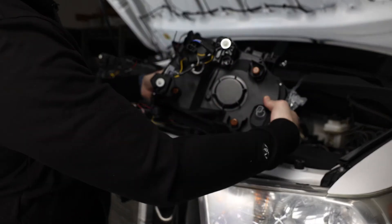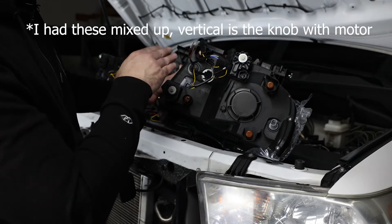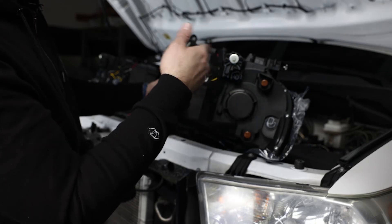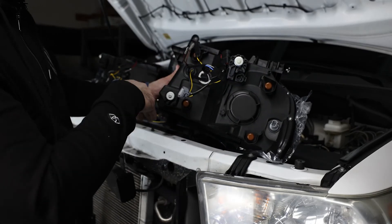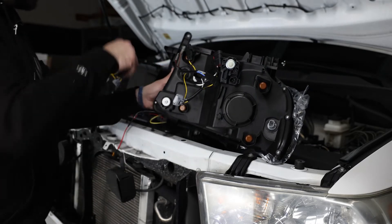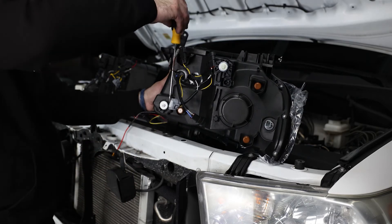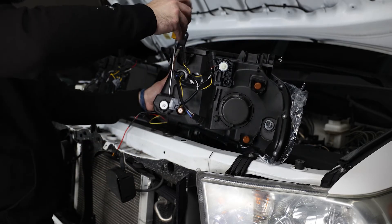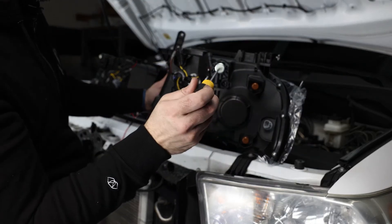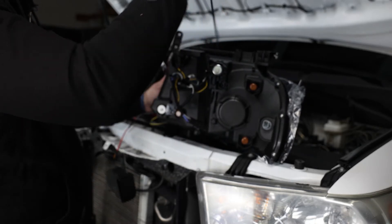Since I have the lights out, let me show you the adjustment points. This guy right here is going to be our vertical adjustment and this knob is going to be the horizontal — so left or right, up and down. To do this, all you've got to do is take a Phillips screwdriver, throw it in up here and you can twist for left and right or up and down. On this one it's just going to be a flat head to go left and right, or you can use a Phillips up here to adjust it that way — very simple.